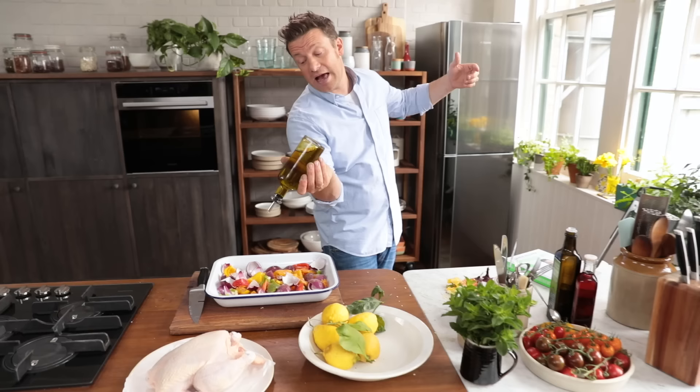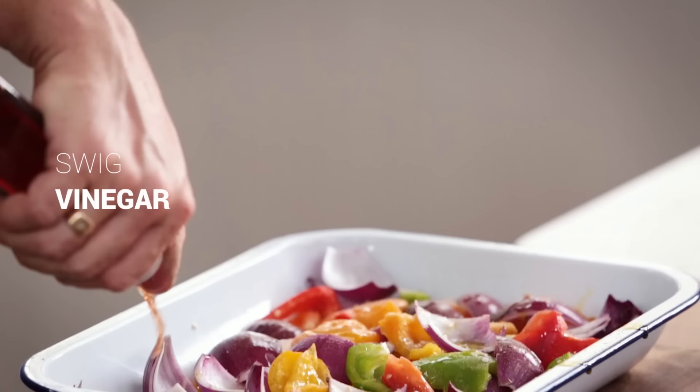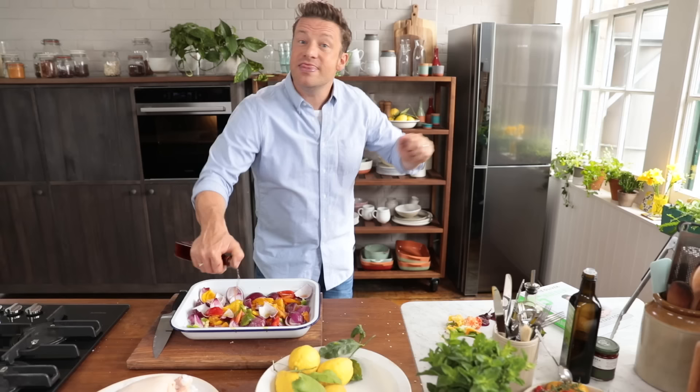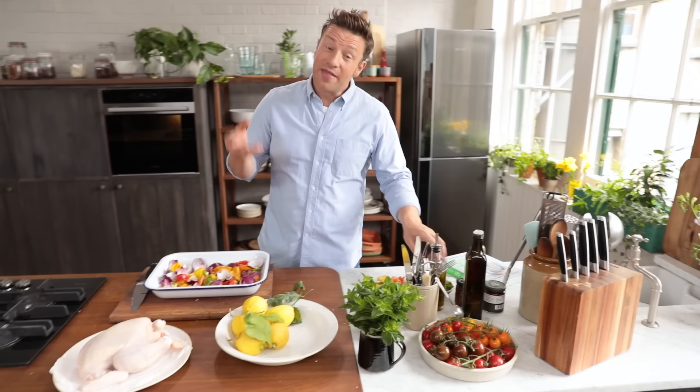Season it — nice sea salt, pepper as well. We're gonna go in with some extra virgin olive oil, just a couple of nice tablespoons, and a little swig of vinegar. Vinegar really helps to bring the flavour out of everything. You get the sweetness from the peppers and onions and the sourness from the vinegar — sweet and sour. It's gonna taste absolutely amazing.